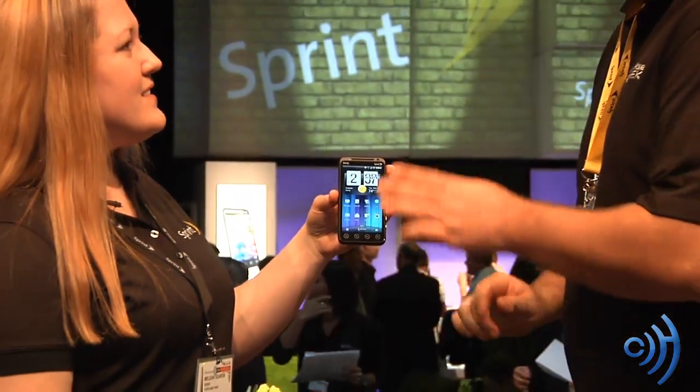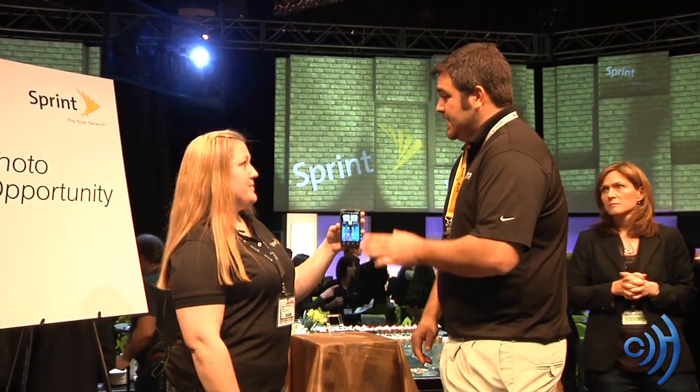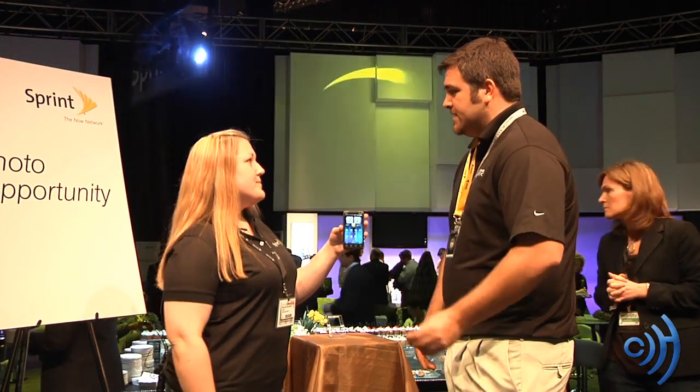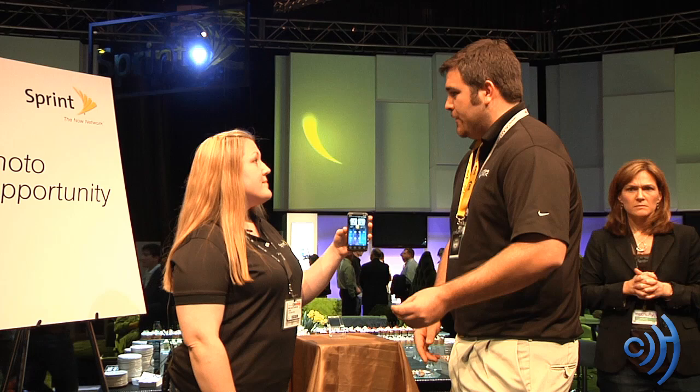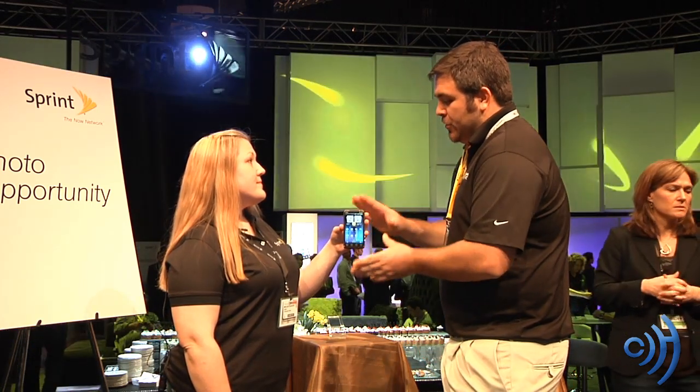This is Android 2.2 with Sense 3.0, as opposed to Sense 2.0 which we've seen on other devices such as the Inspire 4G for AT&T. So with this being the new 3.0, it's a step up.